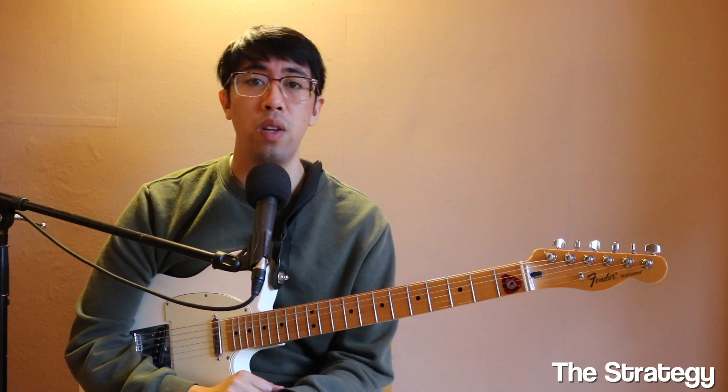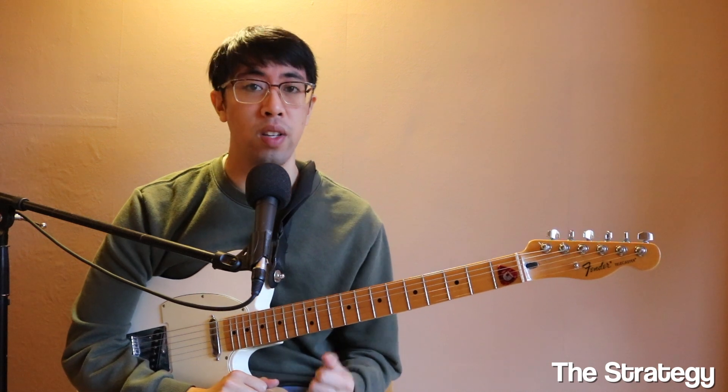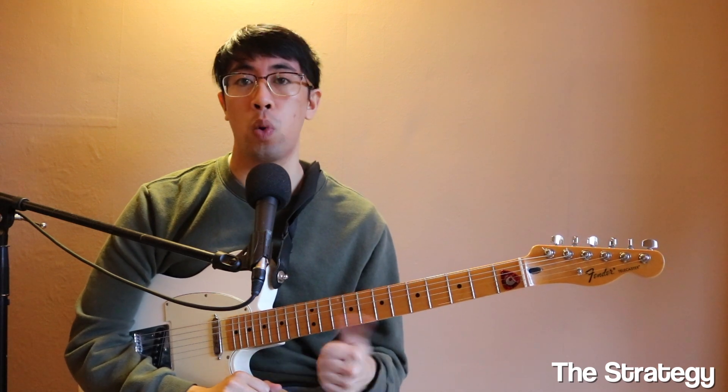While this is an ear training routine, you could easily put together something like this for guitar as well. A guitar routine for me involves things like legato, picking, scales, arpeggios, sight reading, and some chord spelling and theory.